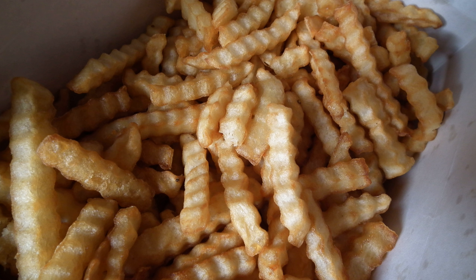Crinkle cutting is slicing that leaves a corrugated surface. This is done with corrugated knives or mandolin blades. Crinkle cut potato chips are sometimes called ruffled, by analogy with a ruffle in sewing. French fries or sweet potato fries may also be crinkle cut, and may be called wavy fries.